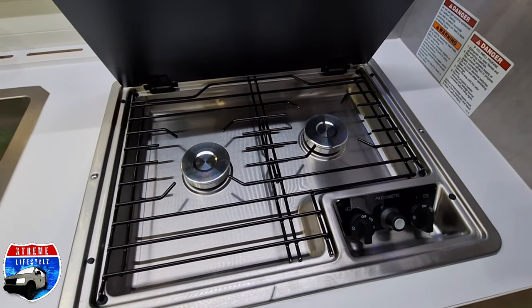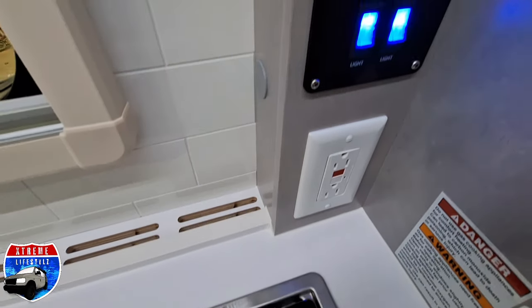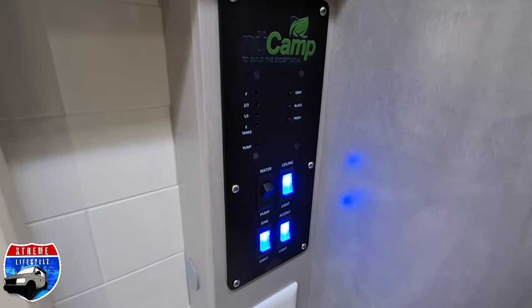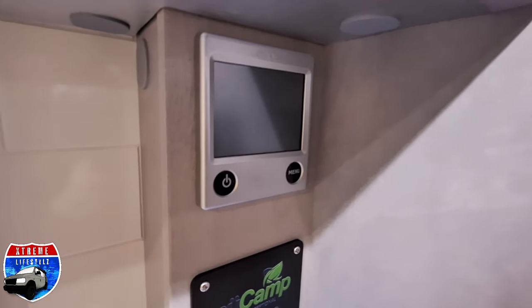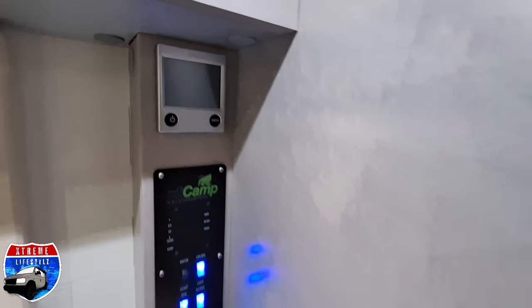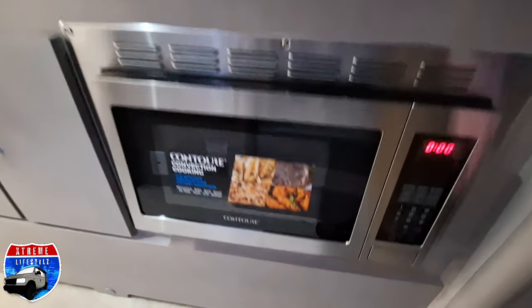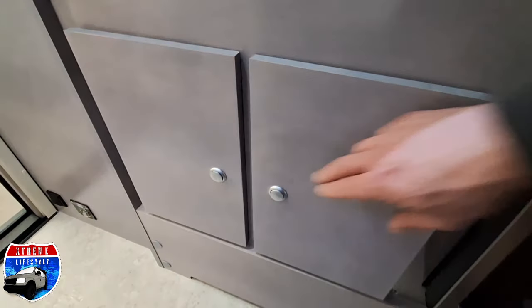Into our kitchen area with this awesome little shelving, power, a huge stainless steel sink, two-burner stove with a stove cover. Over next to the sink we can see our remote for the jacks, and this is our master control panel right here with our lights and our levels — turning on the heat and the hot water. Microwave, which is an extra option, and storage down below.